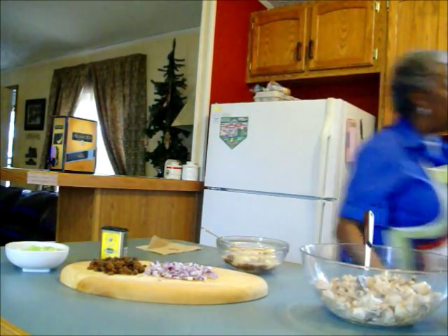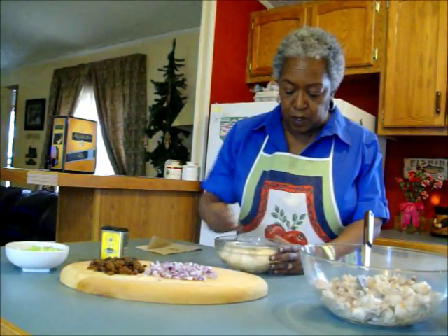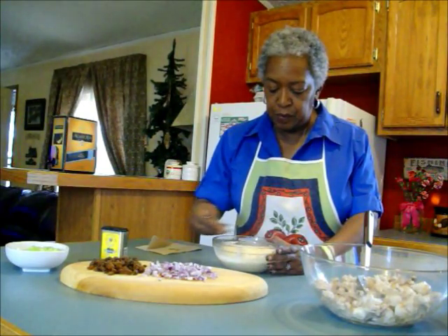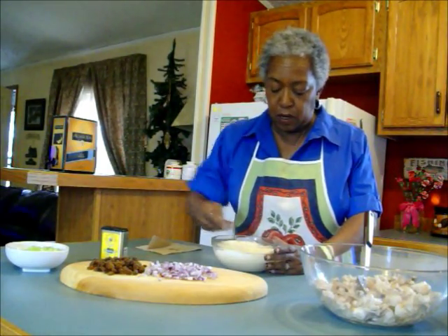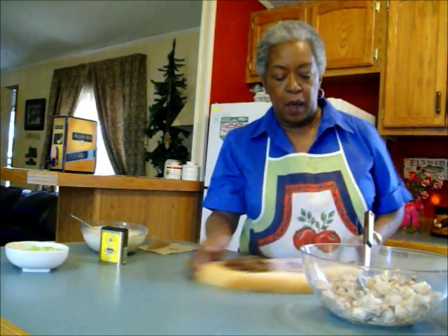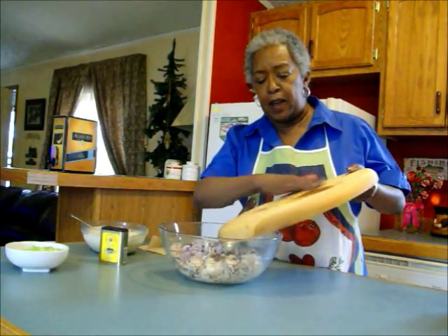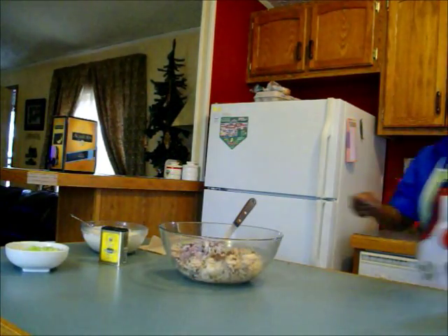I'm going to add some chutney and just mix this up — it will be sweet, it will be tasty. So that's my liquid. I'm going to simply add my golden raisins, my onion, and my celery.